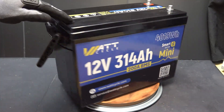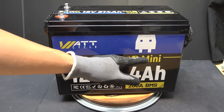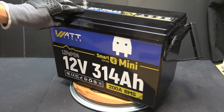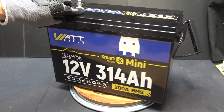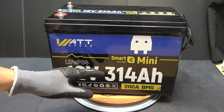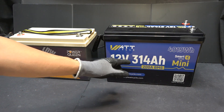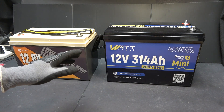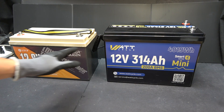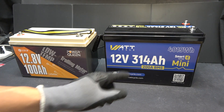Today I'm reviewing the WattCycle 12V 314Ah Lithium Iron Phosphate Smart Mini Model. I reviewed a similar model from WattCycle before — it was 280Ah — this one is 314Ah, which is 12% more capacity for about the same size. This is the Mini model, the most compact 314Ah battery you can get. To put that in perspective, this is a typical size of a 100Ah battery, and you can see it's only a little bit bigger but more than 3 times the capacity.